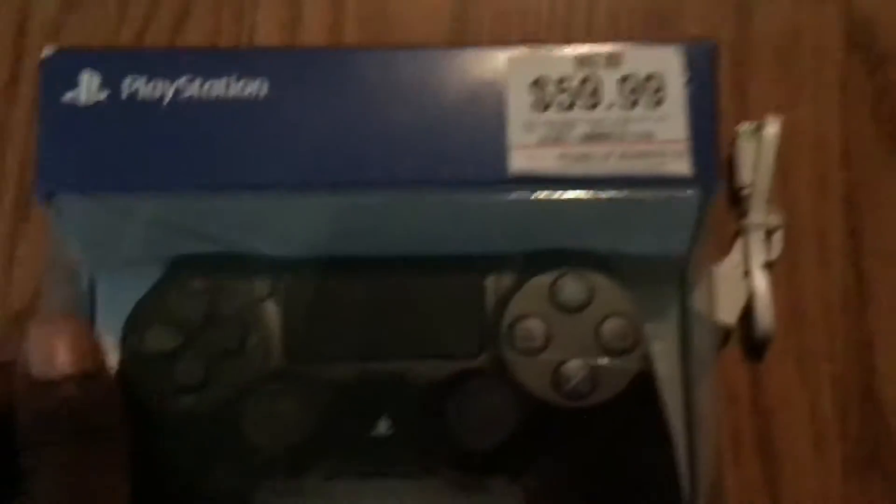And here is the PS4 controller itself. You guys already know how to open this, but you know, why not do the unboxing for the channel. Here's the cover, and over here is the new DualShock 4 itself. Thank god — I can finally not be handicapped playing with a bad controller.